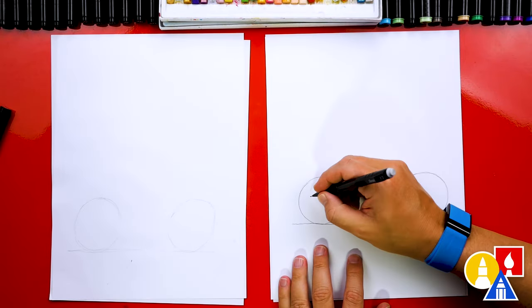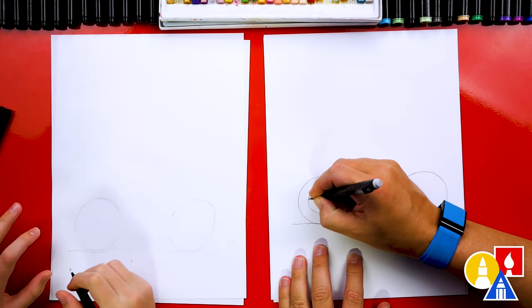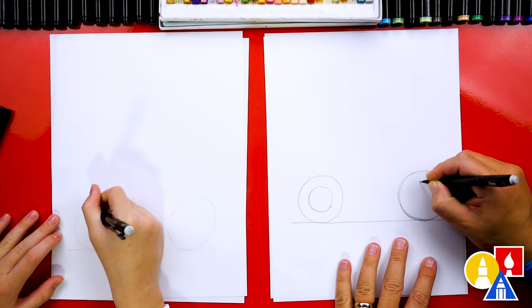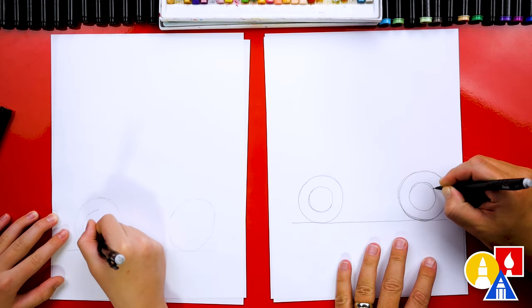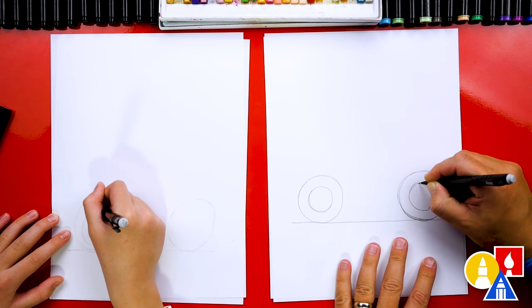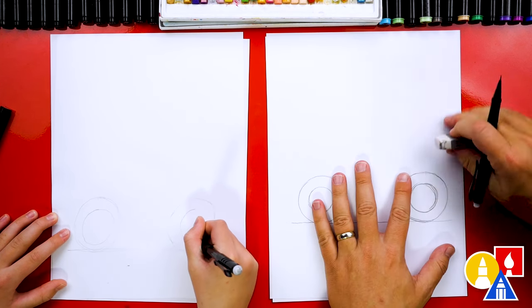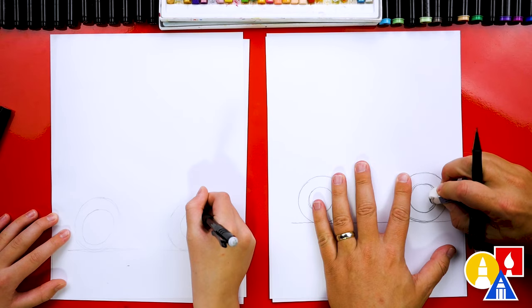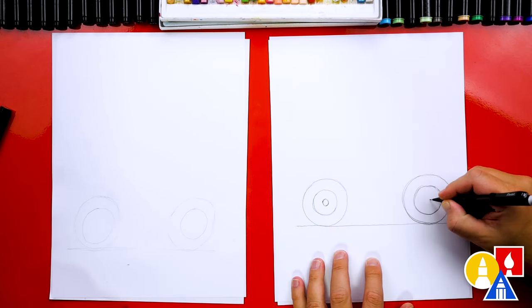Next, let's draw another circle inside of each wheel. I'm going to draw that size and try to match that same size for the back wheel. I'm going to go over it again. Then I'm going to erase these extra lines. We can also add one more circle inside that's a lot smaller.